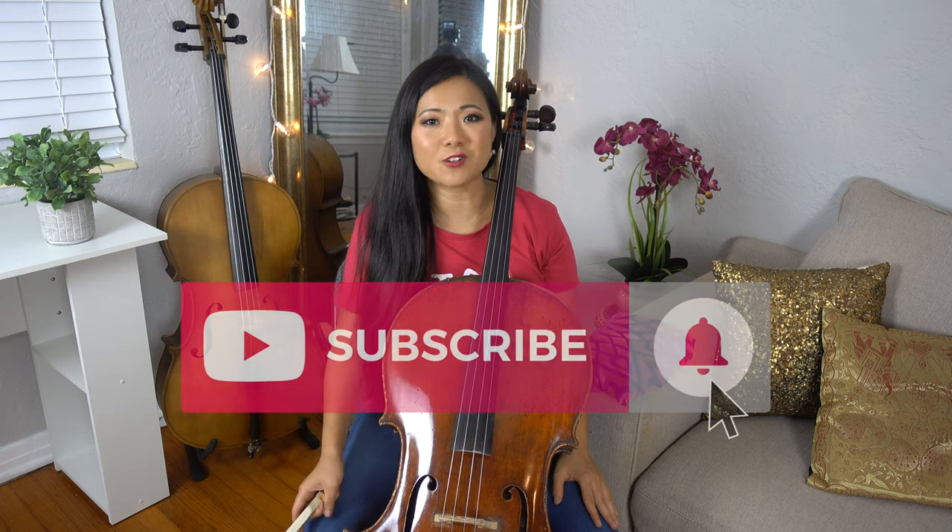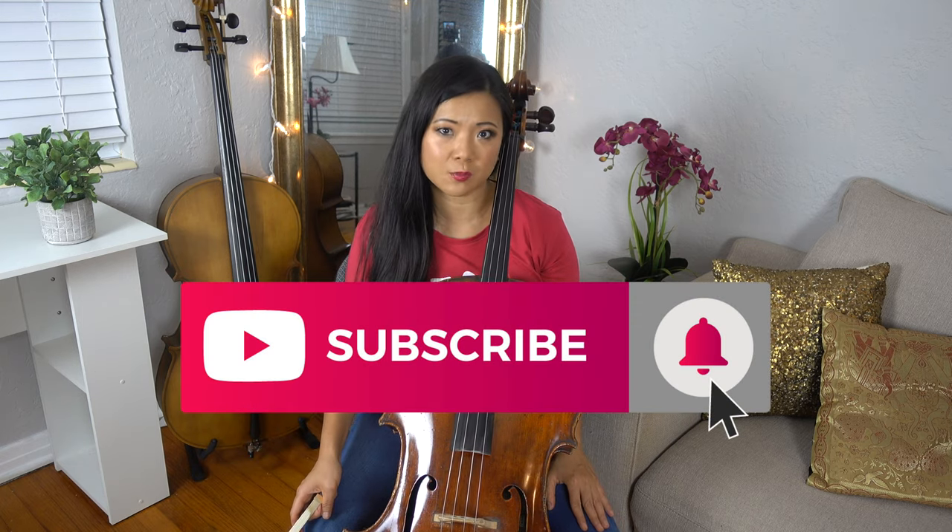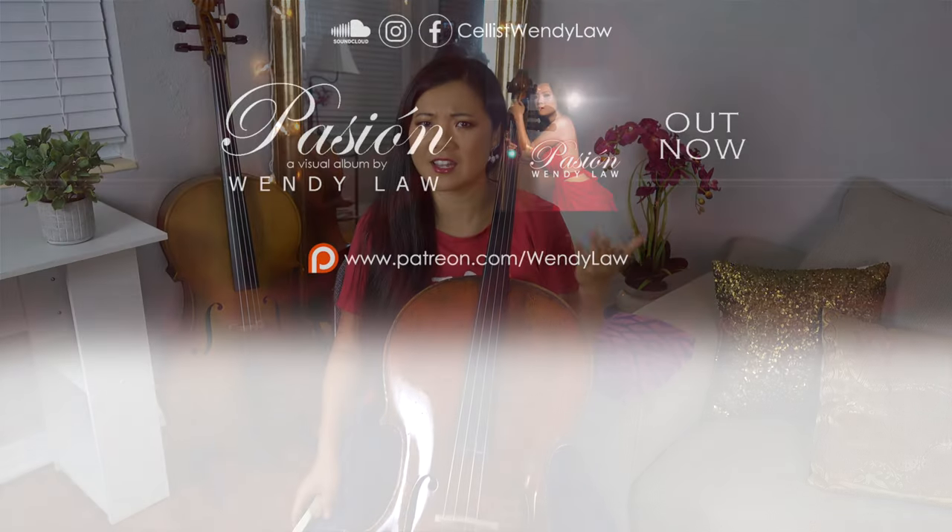I hope you found this video valuable. If you did, please give me a thumbs up — it really helps with my algorithm so that more people can see videos like these. You can also subscribe, and find me on Instagram, Facebook, and TikTok at celloswendylong. Leave me a comment and let me know which of these issues from 1 to 10 you might be working with. Thanks so much for watching — I'll see you next time!